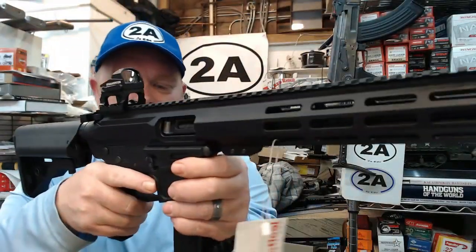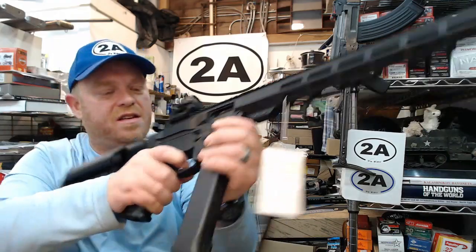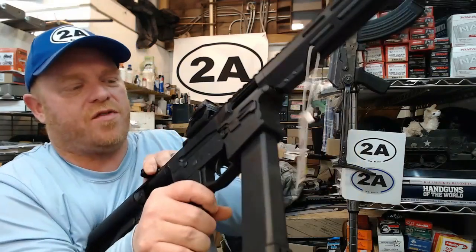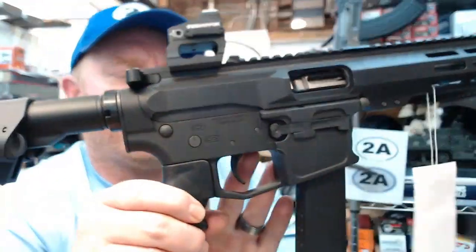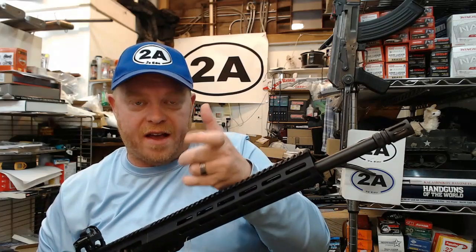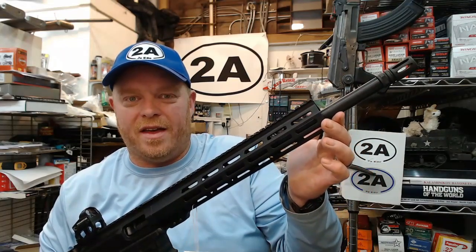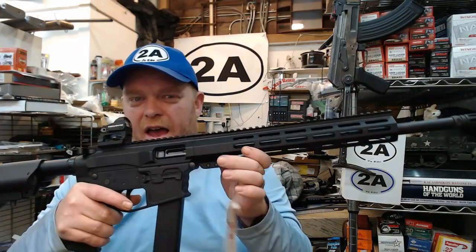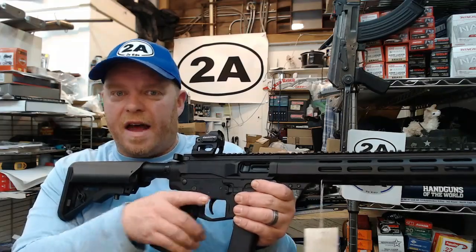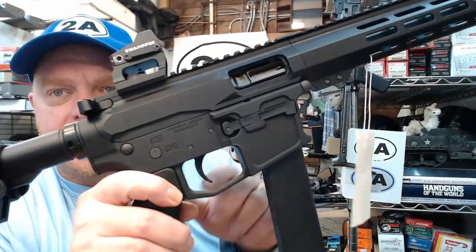Releasing the bolt and going into battery, the trigger has reset. It's not a hair trigger but has a very clean, predictable break with a nice reset. For a PDW-style 45 ACP carbine, that's exactly what I want. What I'm looking for is no creep, no take-up, and no sponginess — that's how I'll judge whether this is a good trigger for my application.